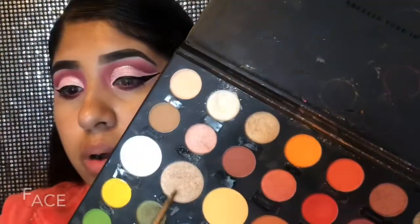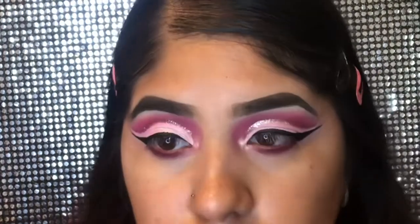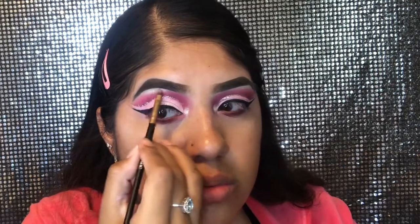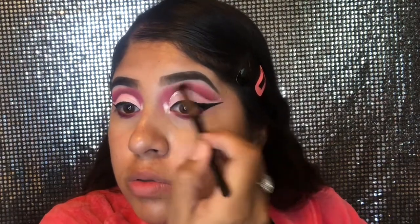I got this little brush set from Alexa from Mexico — thank you so much girl, I love them, they're so pretty. I'm going in with the shade called Face, which is like a highlighter, and I'm applying it to my inner corners just to make my eyes stand out and look good. Sorry about my voice — I am sick. I'm also placing a little bit on my brow bone so they look cute and poppin. Then I grabbed another brush from the set, a blending brush, to blend in that highlight and the pink shade so it's all nice and neat.